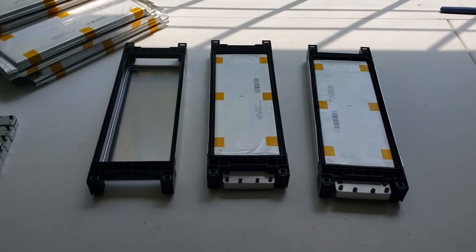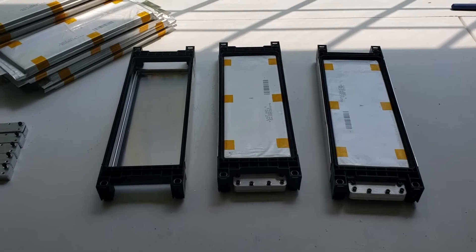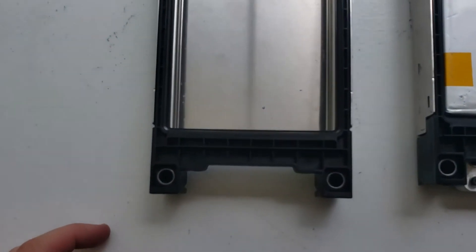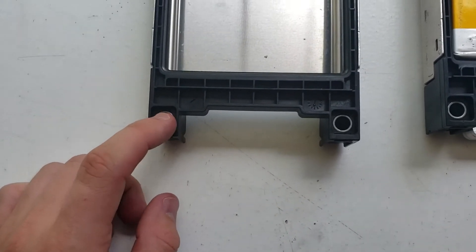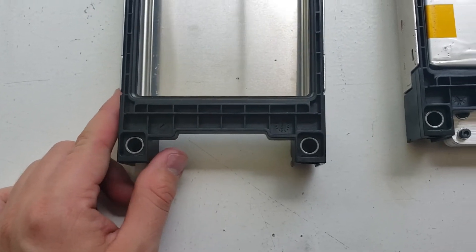I'm currently working on my LG Chem battery packs. I had to do slight modifications to the frame of the packs, so I wanted to go through that with you guys. When you get these LG Chem batteries, this is what they currently look like before the modification.